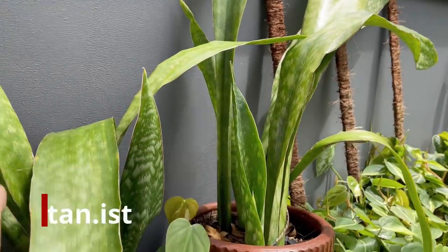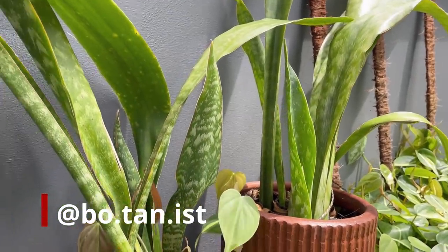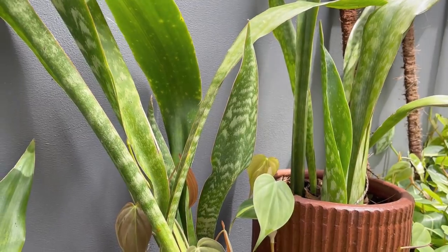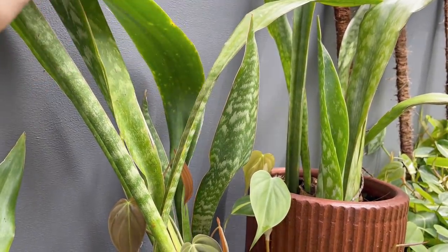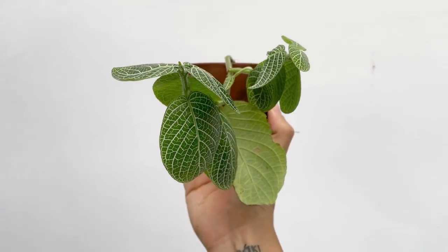I'm at botanist on Instagram if you want to DM me any questions regarding plant care and propagations — I'll try my best to get back to you. Do stay safe and take care. I'll see you in the next video, bye!